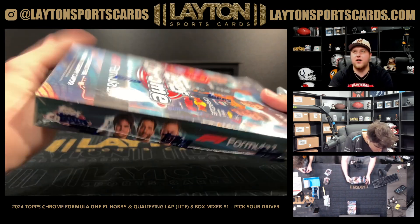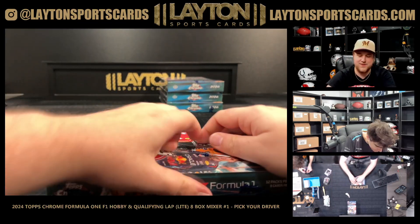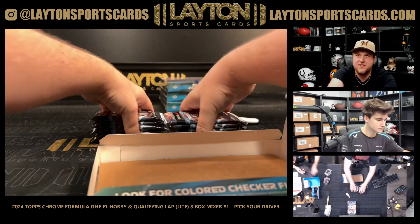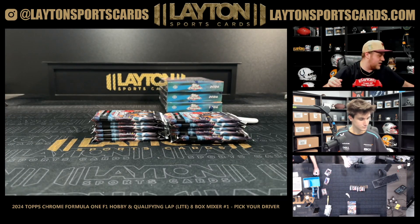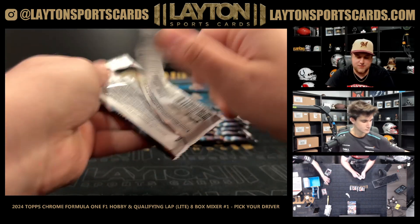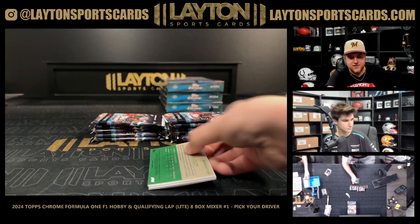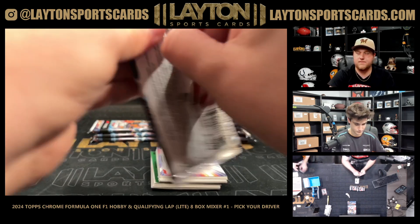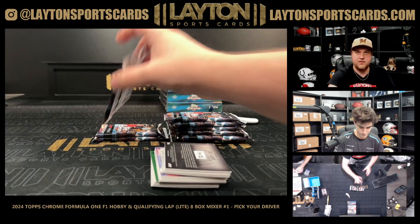Alright, on to four boxes of Hobby. Good luck everybody, let's see what we got in Hobby. Let's see some ink! Bless up Topps for making these 12-pack boxes, by the way. Good luck on some Hobby - start seeing some new parallels.